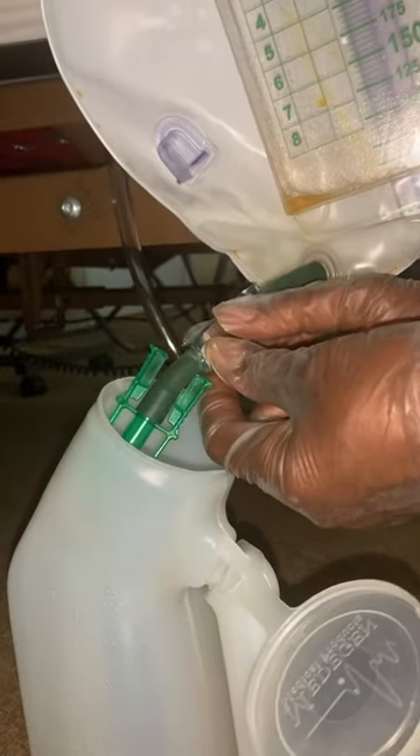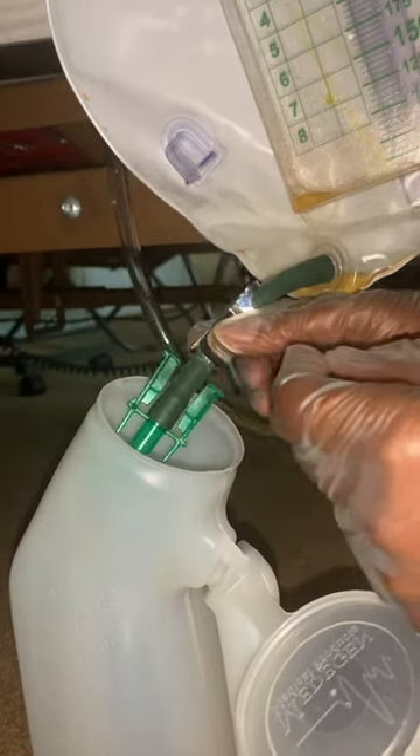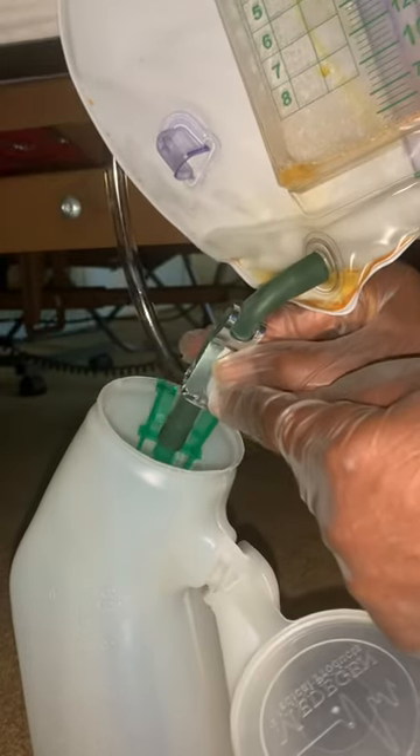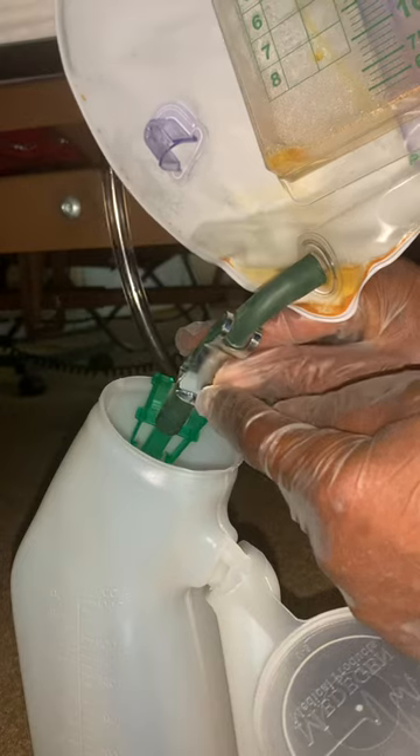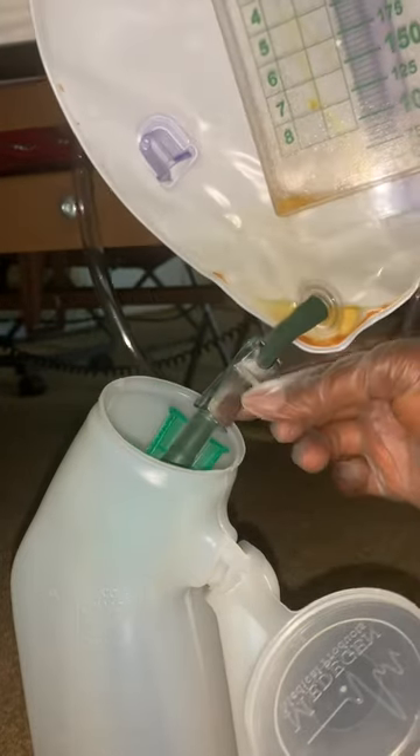And that's it. To put it back, press it right back in where it belongs. There's a little tip point that holds it back in, and you're good to go.